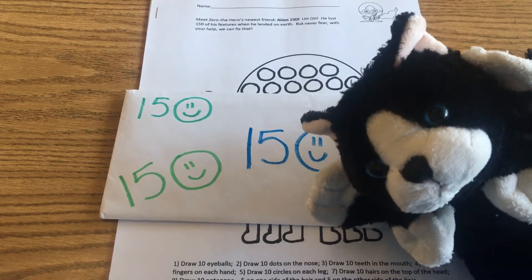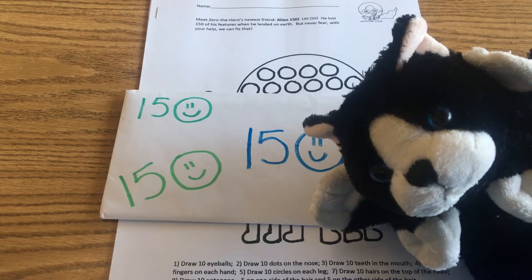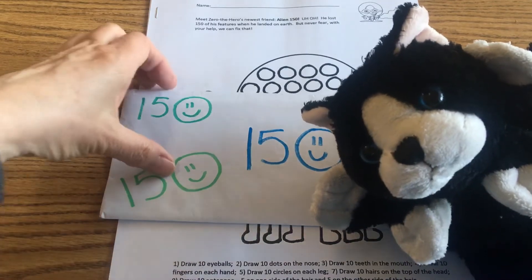How did you do counting to 150 by ones with Jack Hartman? It takes a while, doesn't it?